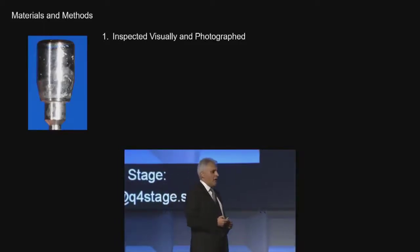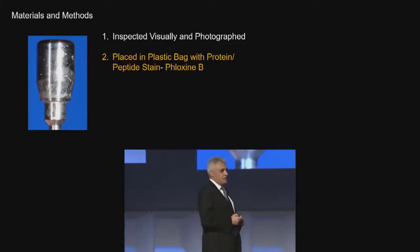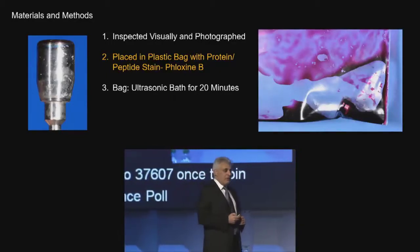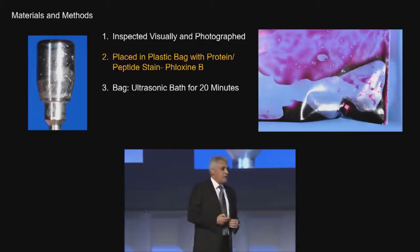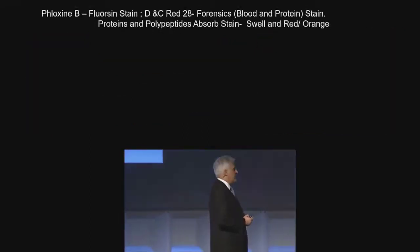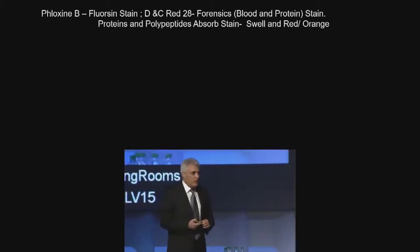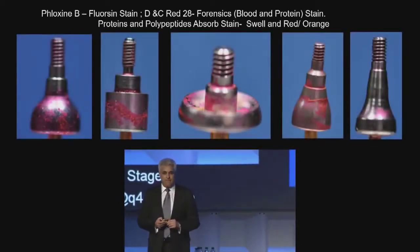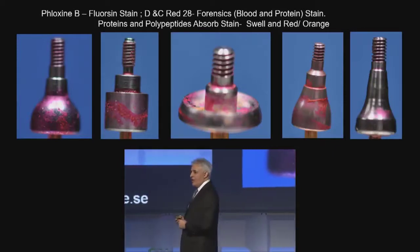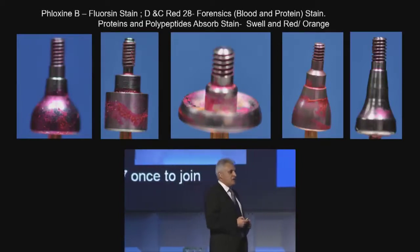We know that the naked eye is not really very useful at finding things. So after photographing them, we're going to place them in a forensic stain — the type of stain police use when looking for proteins and polypeptides. In this particular case, it's called Phloxin B. We put them in a bag, ultrasonically bathe them in solution for 20 minutes, take them out, wash them underwater, let them air dry, and see what we can see. Phloxin B is a known stain for bacteria, proteins, and polypeptides — it gets absorbed by proteins and polypeptides, which then expand and show up orange-red. Do any of you think those are clean and that epithelium would really like to stick to them as the patient heals?